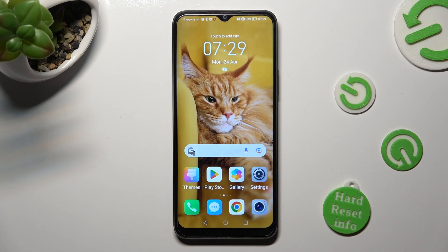Hi, in front of me is Honor X8 and today I would like to show you how you can clone apps on this Honor.